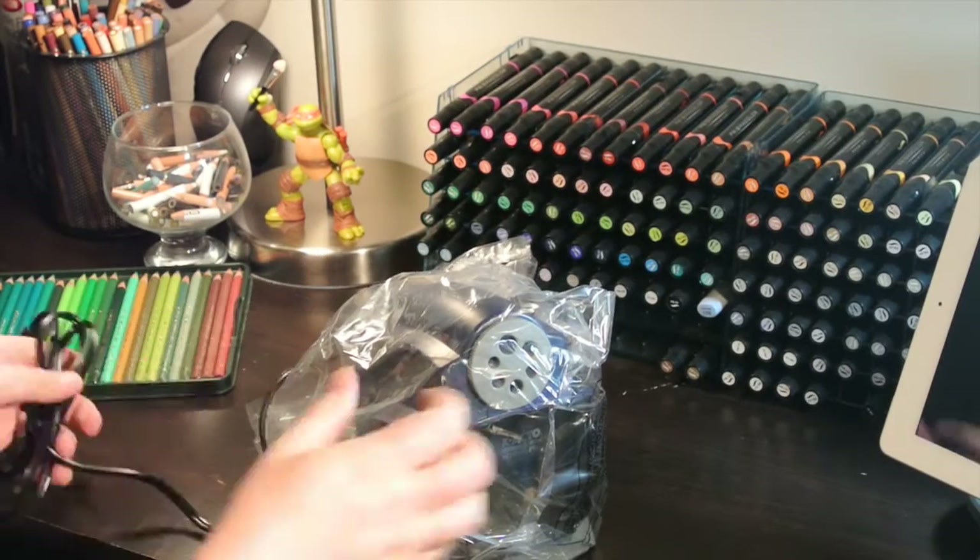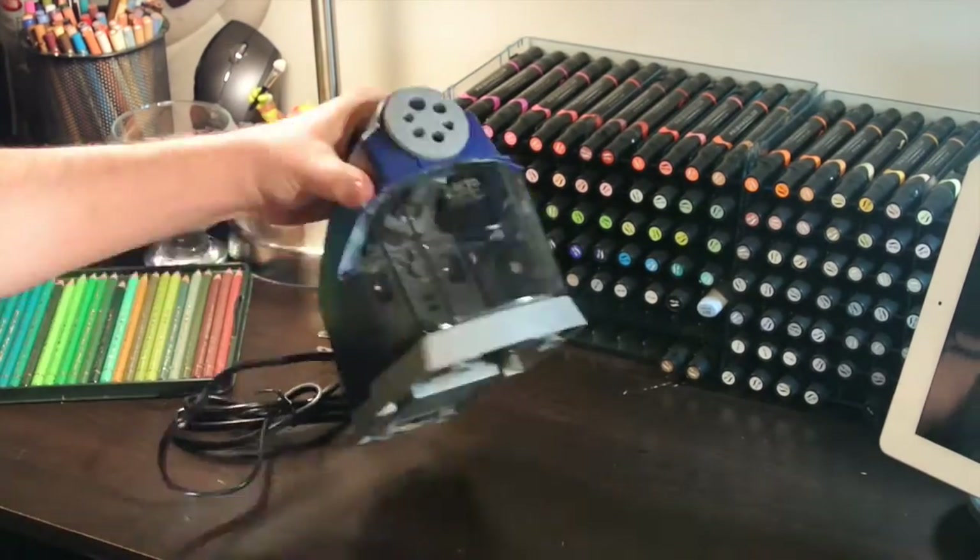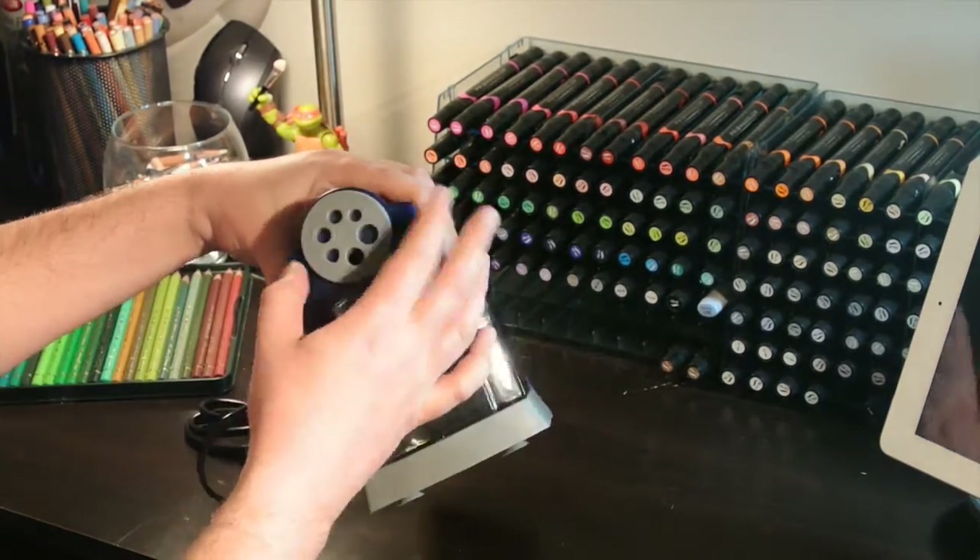The Xacto School Pro. This heavy duty sharpener is a dream — super quiet, super fast, and great point to the pencils.